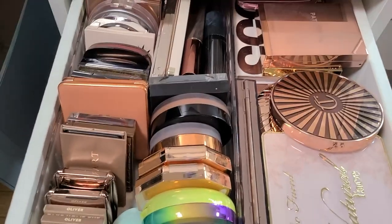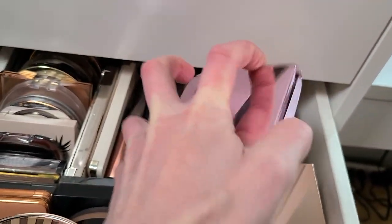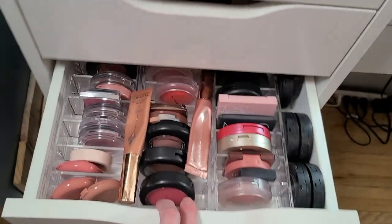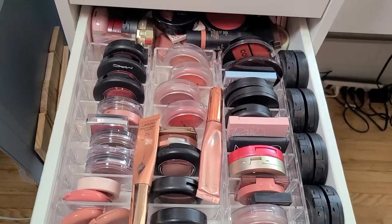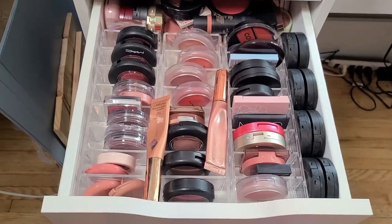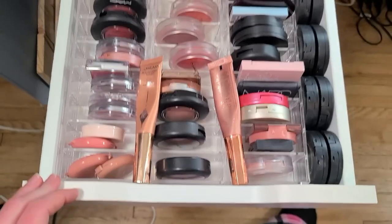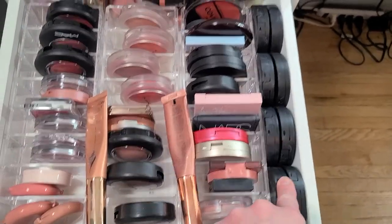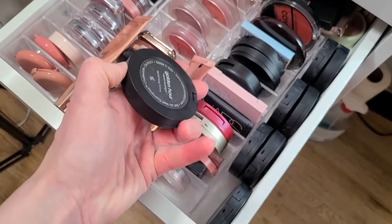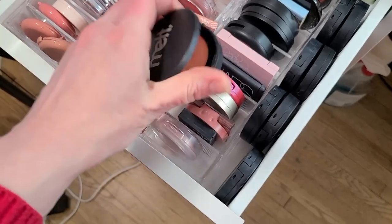That'll be my bronzer. I'm probably still going to need a powder bronzer to go on top — I like to layer my makeup, it makes it last a little longer. I love my Hourglass bronzer, so let's pull that one. For my blushes, I've been using a lot of cream blush lately. I've become a huge fan of the Charlotte Tilbury Glowgasms — they're yummy. And then the Melt Cream Blushes — I got a little eager and bought the entire set on sale for about $50, which is a total steal.